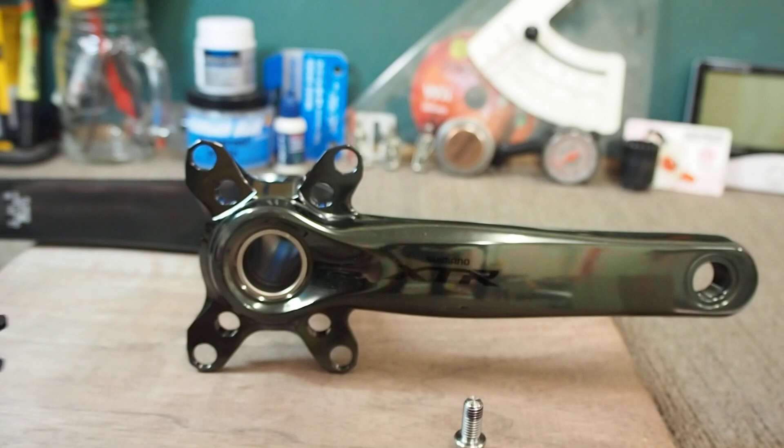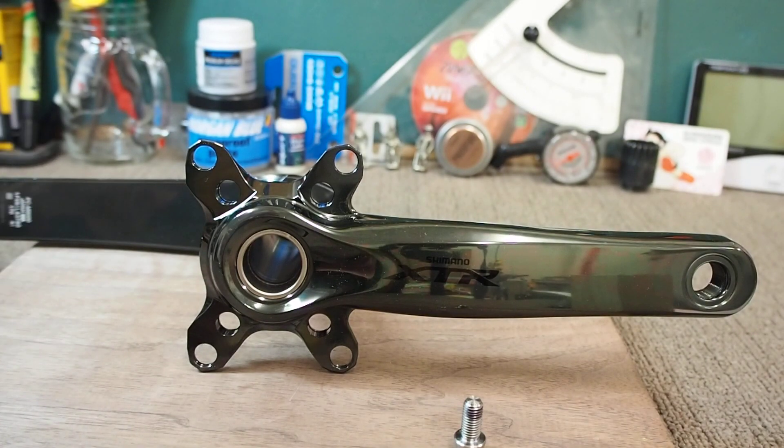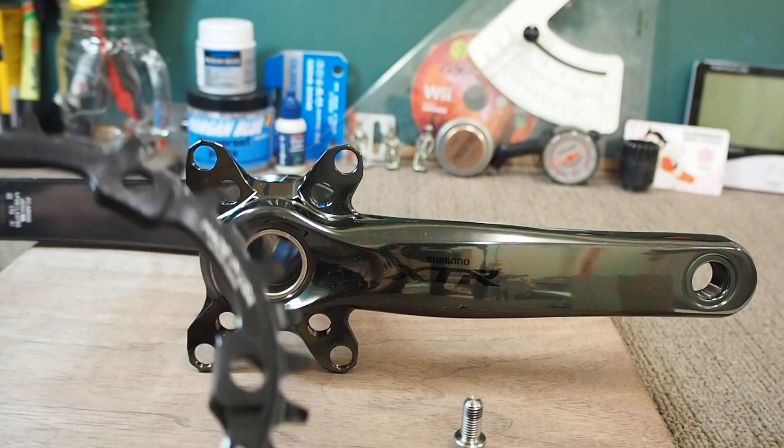I want to be able to space my chainring inboard so that it's about 46.5mm from the centre of the bike. That's just so that the shifting works in an optimised fashion. So the question is, what are my options?